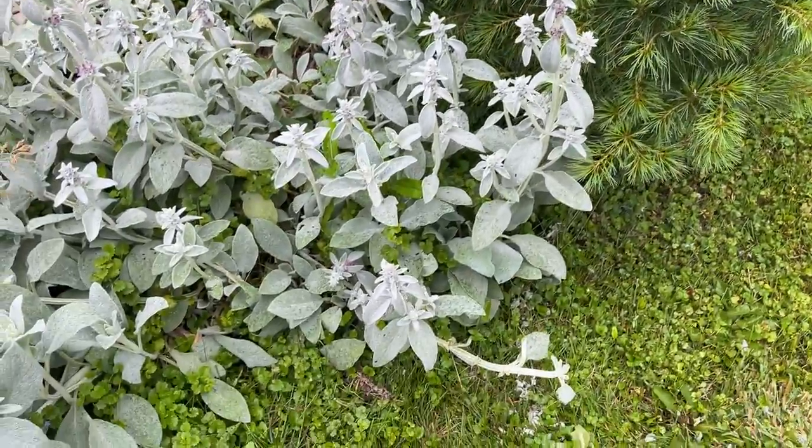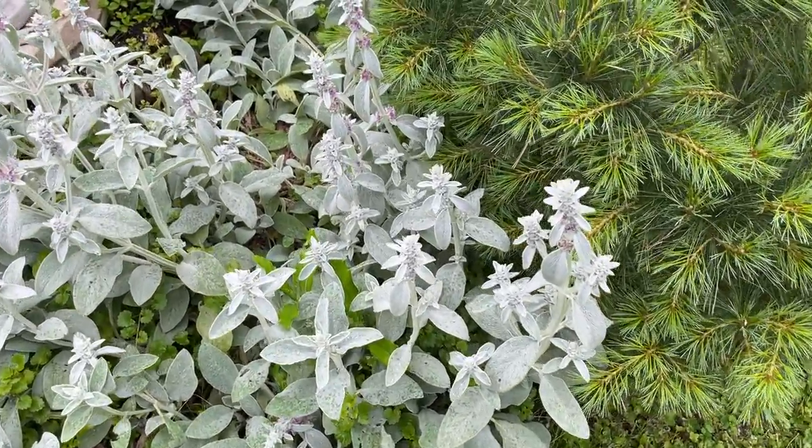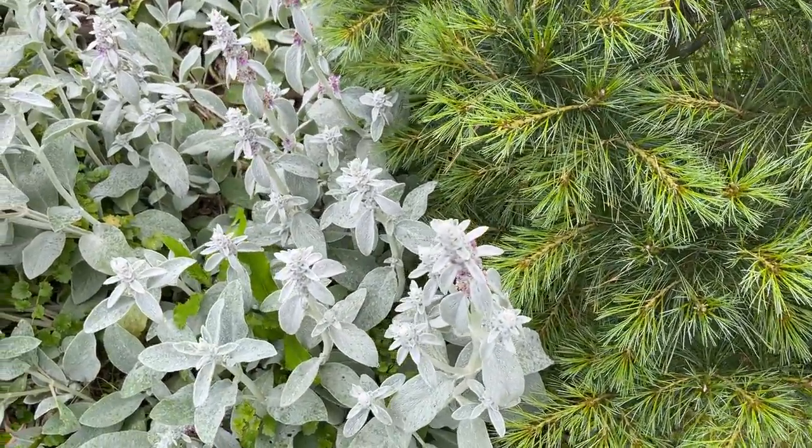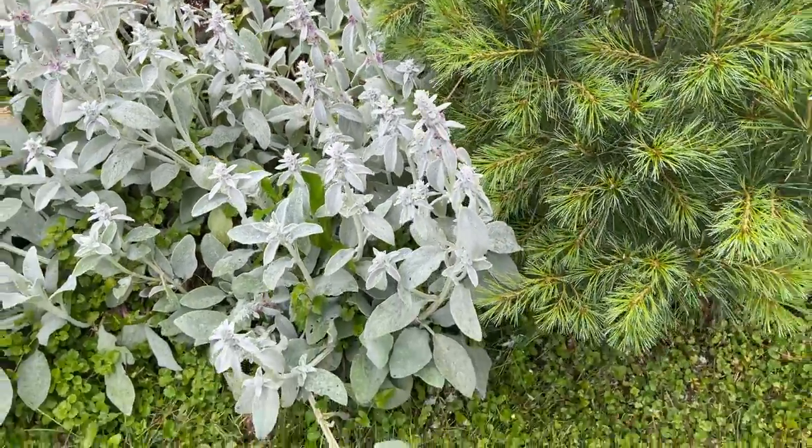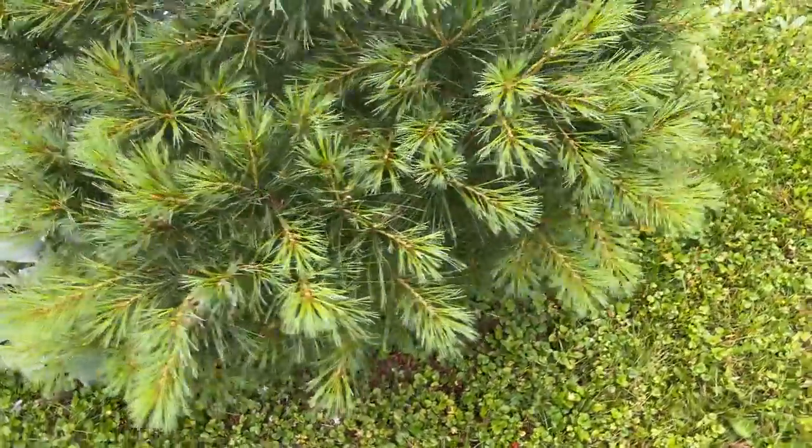I see the lamb's ear perennials starting to crowd this pine. I'm going to have to get out here and create some gap between it and the pine so it doesn't kill off those lower branches.